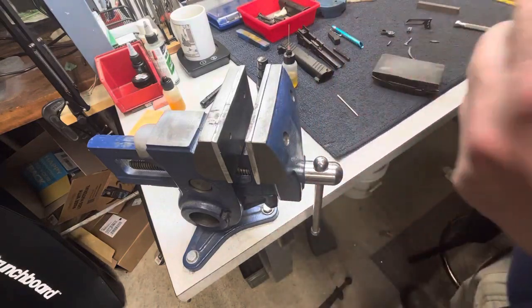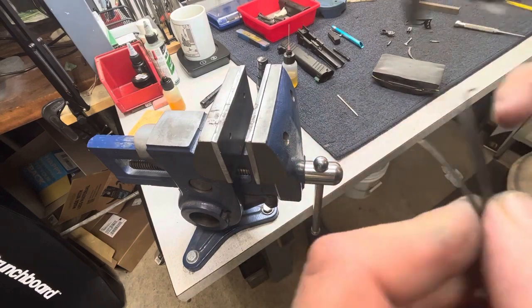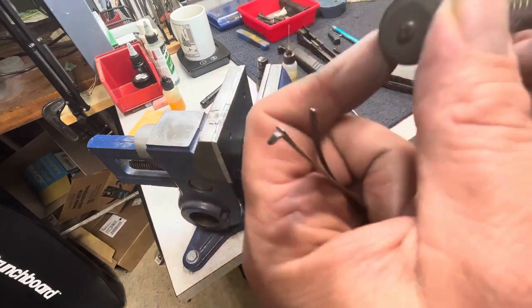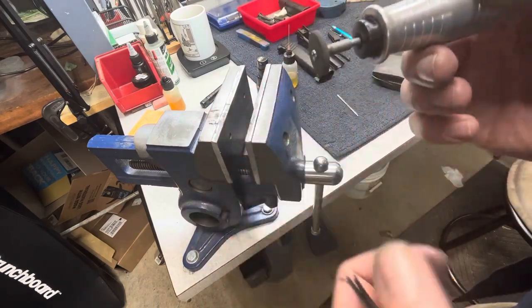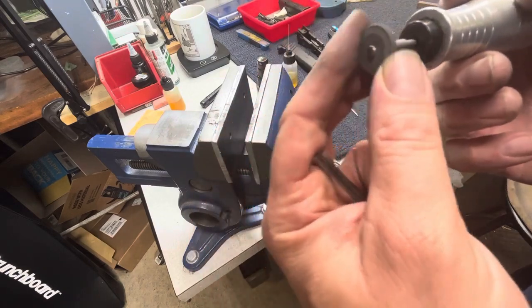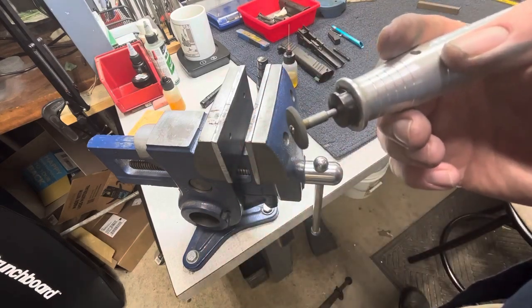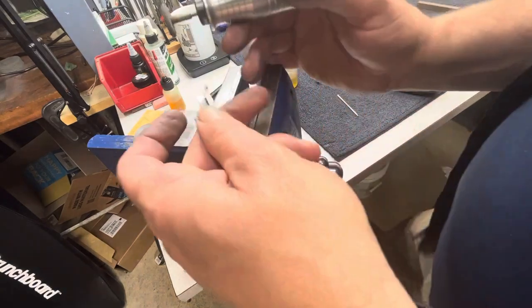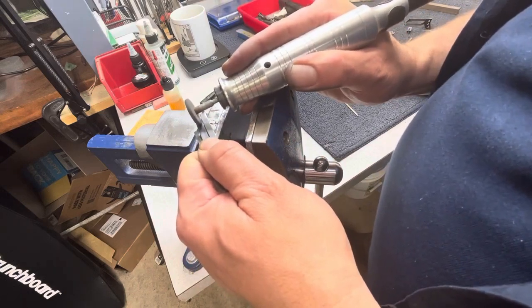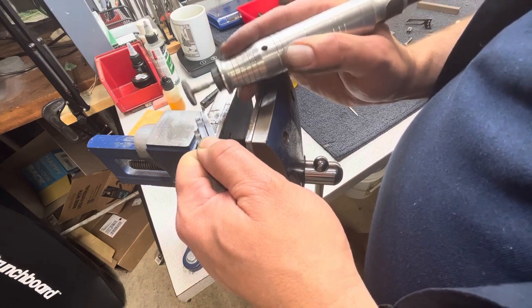One other thing I like to do is use a cratex wheel to further polish the sear spring. The best way to describe cratex is it's a material — almost a rubber, kind of a pencil eraser consistency — with an abrasive impregnated within the rubber. I like to usually just support it with the vise a little bit. It really puts a nice shine on the material.